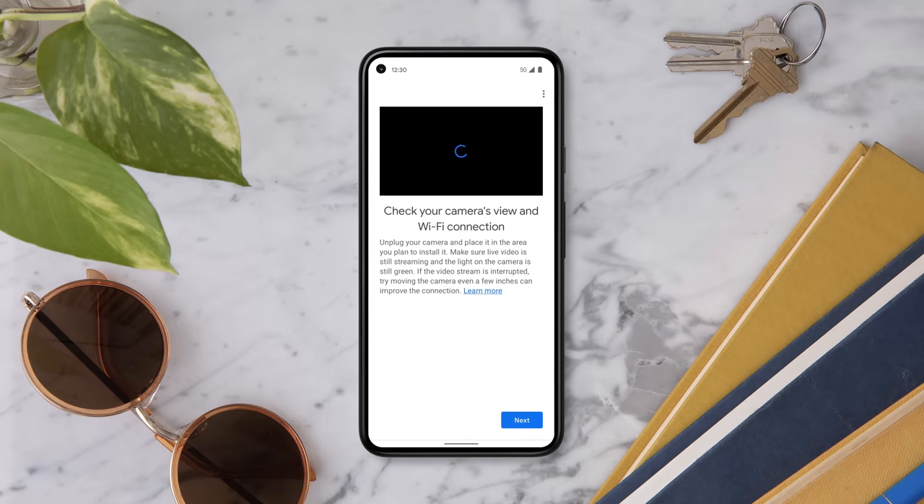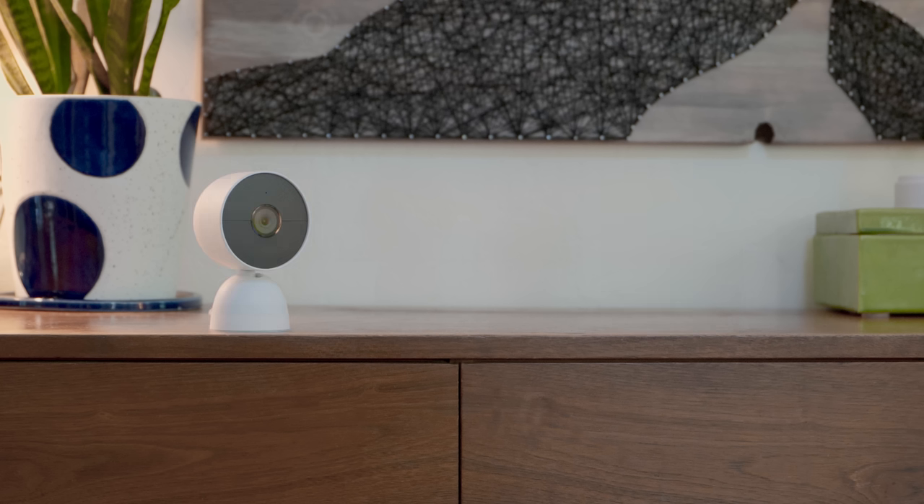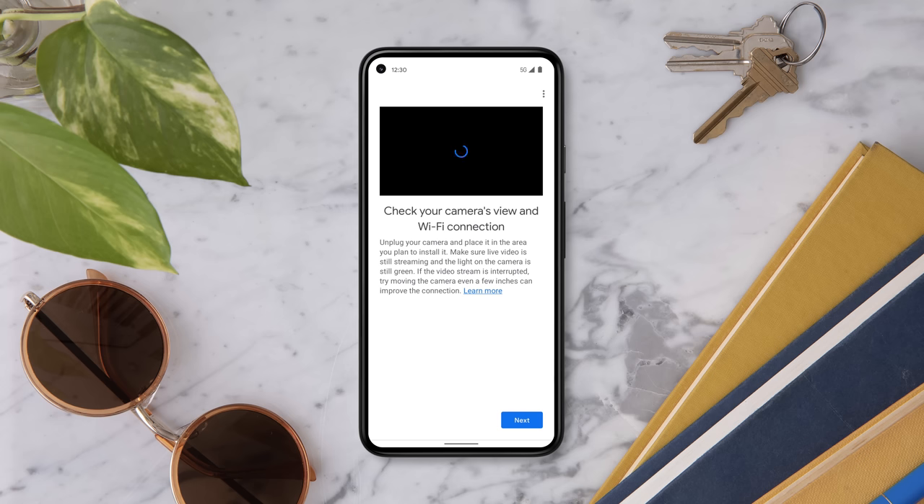If the video stream is interrupted, try moving the camera to improve the connection. Sometimes a few inches can make a big difference.